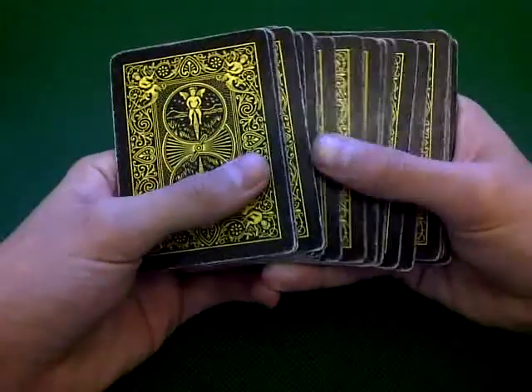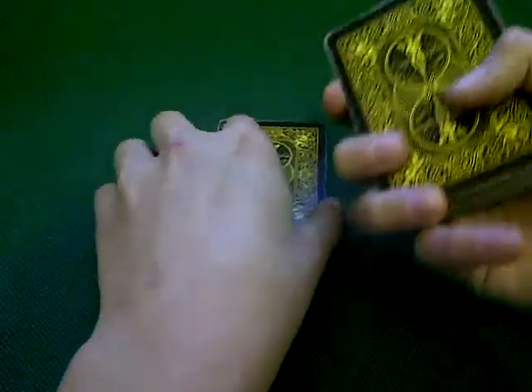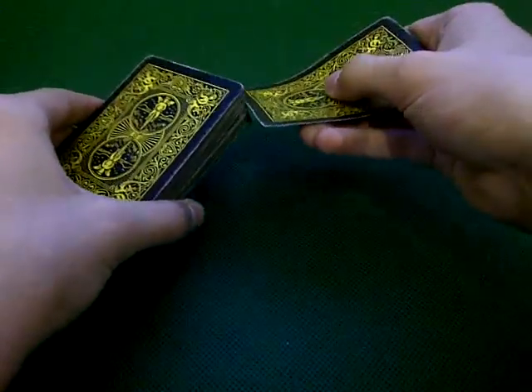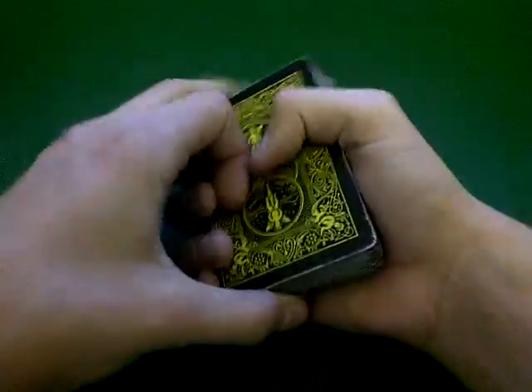Spectator selects a card. Let's go with this one. Okay, so let's have a look at it. I'm gonna take the card, put it anywhere in the deck, right here. Watch this.